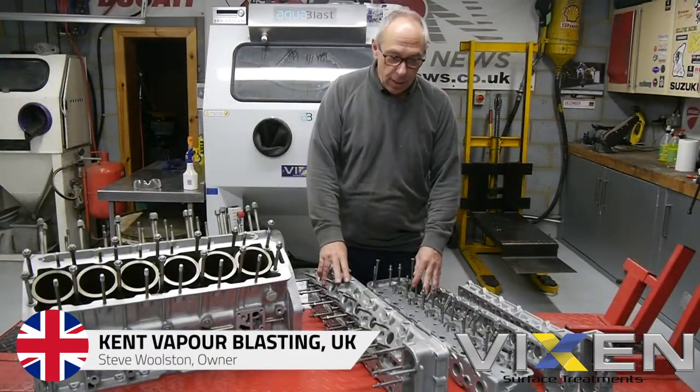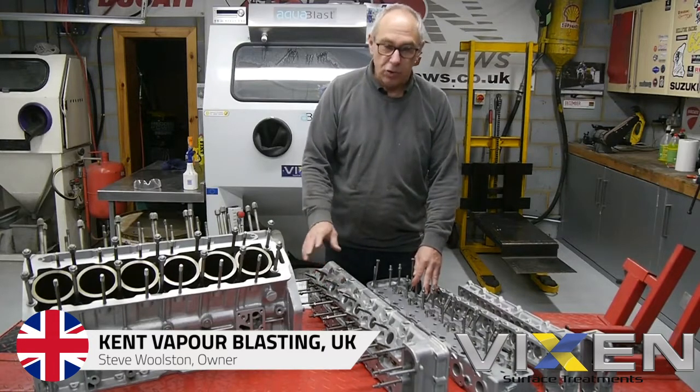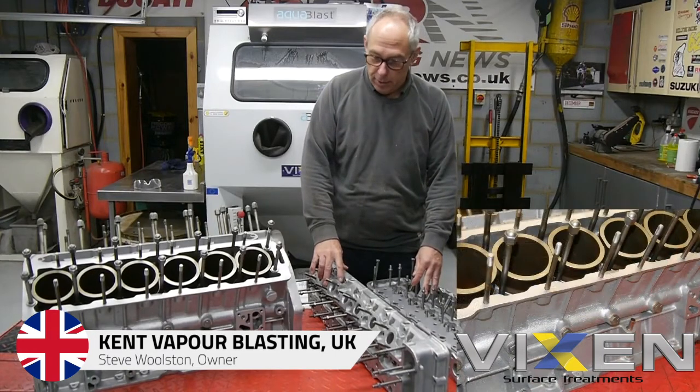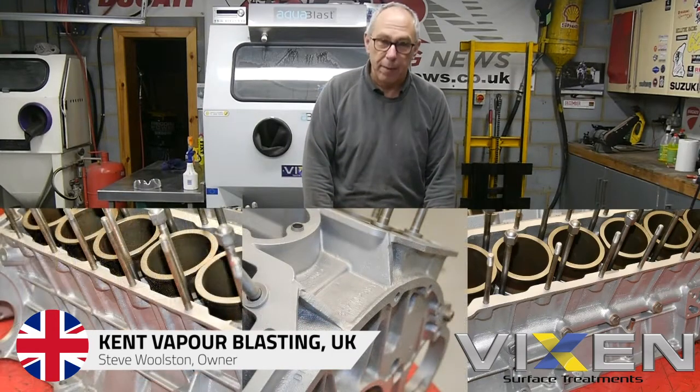All done now, looking really nice, got a good sheen to them. In case it doesn't show up very well on the video, I've put some stills on there so you can have a look. I've put some ACF 50 on the metal steel parts to stop them going rusty.